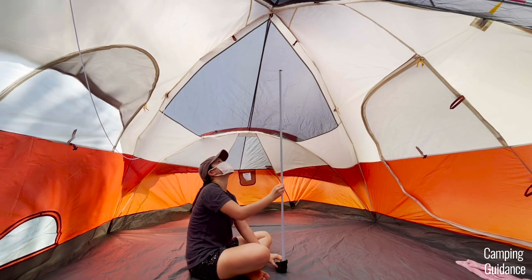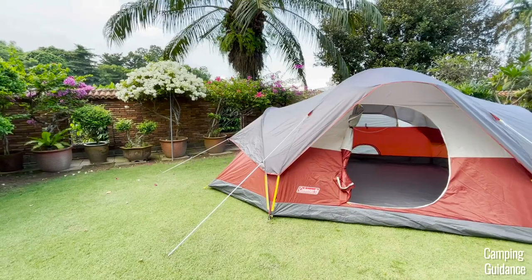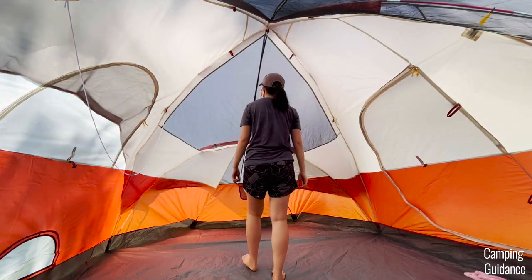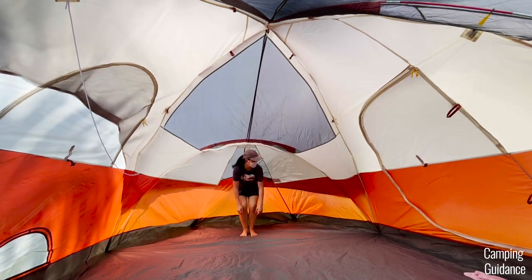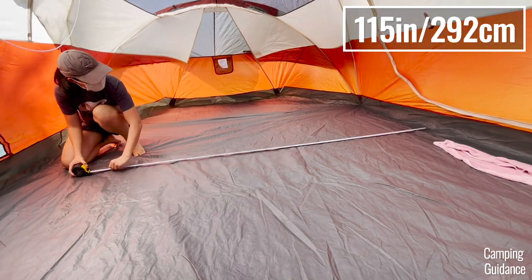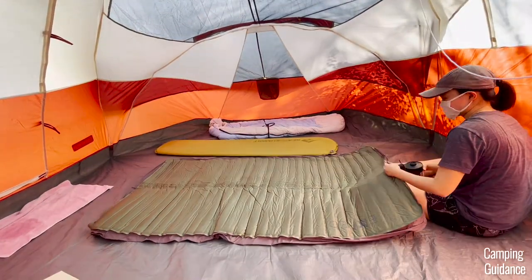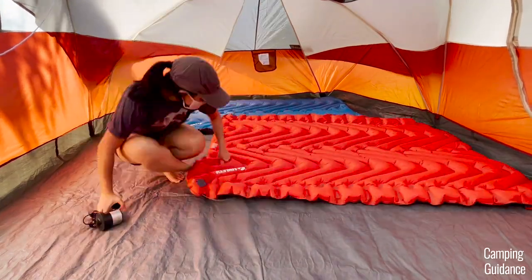The peak height in this Red Canyon 8-Person Tent is about 73 inches and I can stand upright here. But because the shape is like an extended dome, the peak height is only at the center and the roof slopes downwards from there — I took about three tiny steps back and my head was already touching the mesh at the top of the tent. The longest length is about 16 feet 4 inches and the longest width is about 9 feet 7 inches, so slightly smaller than the marketed dimensions.